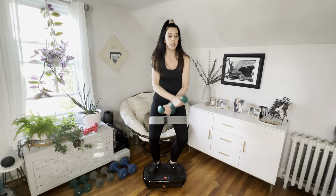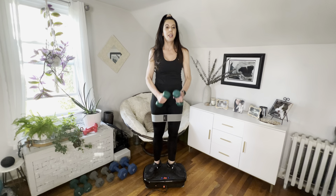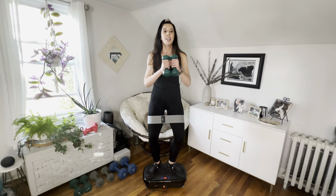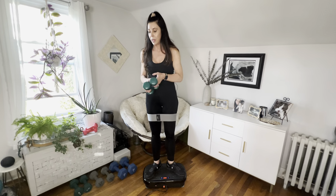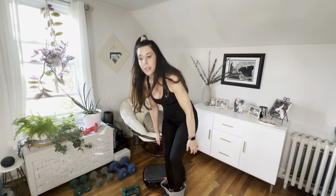Now that we are almost done, we're going to do one deep, really deep, big squat. Down, up — down, and up. One more — down, and up. We're going to drop these weights, I'm all done with that, and take off our bands.